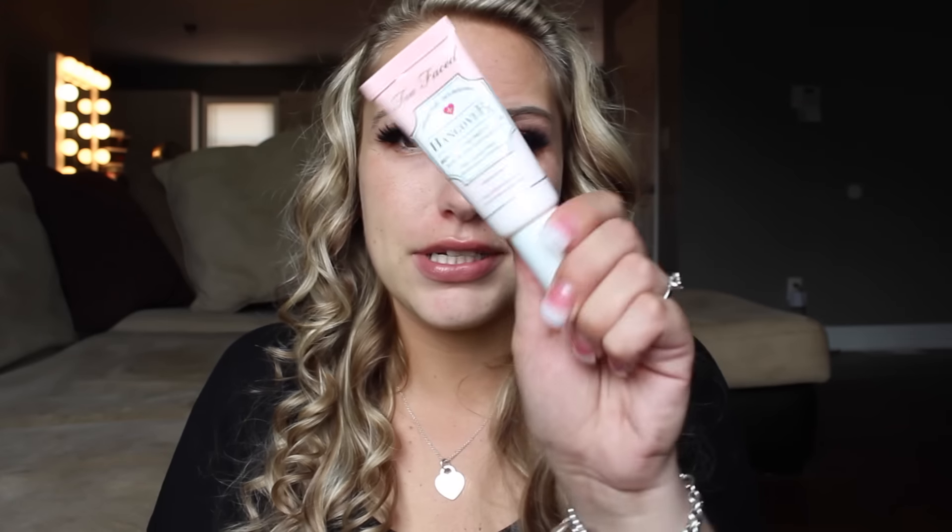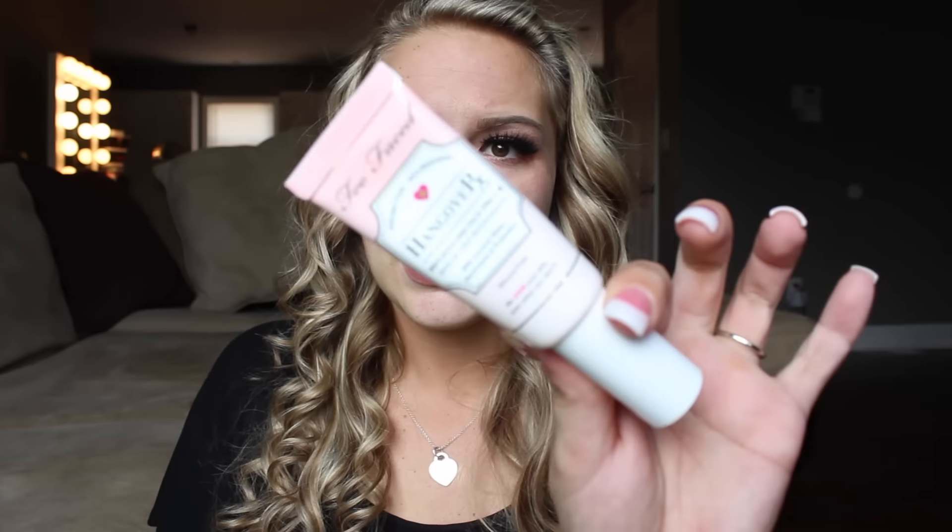Then I'm going to go in with primer. Today I'm going to be using the Too Faced Hangover RX Primer. This is a new primer that I just picked up and I really like it. It is really hydrating, but even though I can be oily it makes my makeup last all day even though it's hydrating.